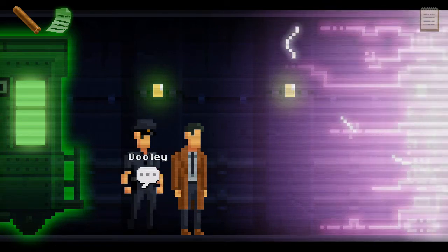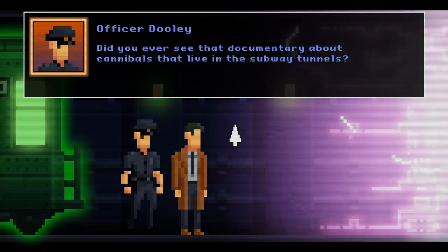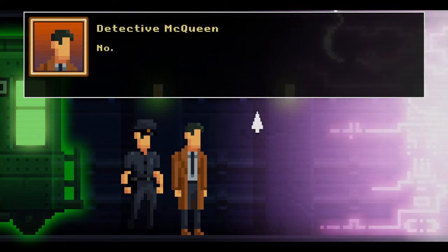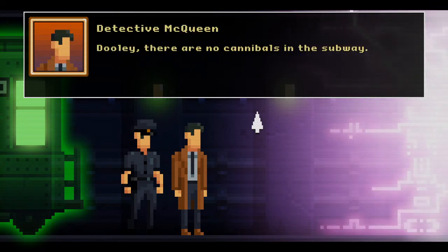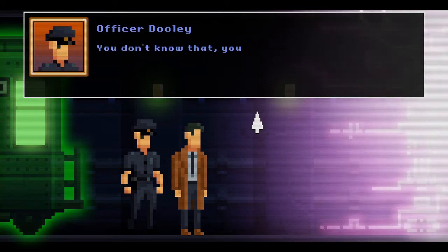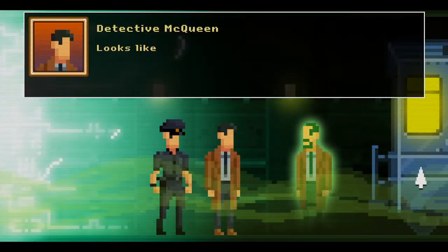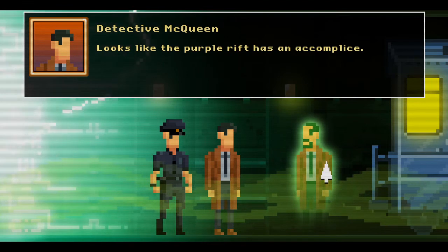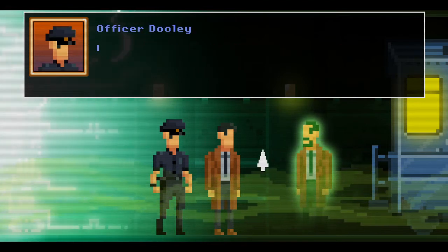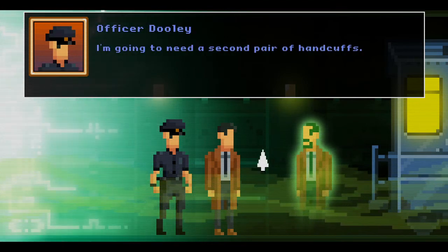I think we might have to go through. Did you ever see that documentary about cannibals that live in the subway tunnels? No, me either — which I regret right now. Dooley, there are no cannibals in the subway. You don't know that — you didn't see the documentary. This is a strange guy. Looks like the purple rift has an accomplice — wait, is that dark side us? I'm gonna need a second pair of handcuffs.